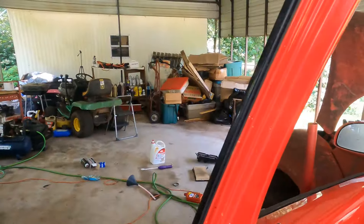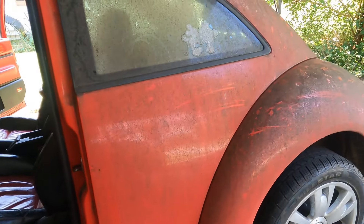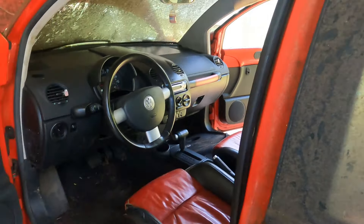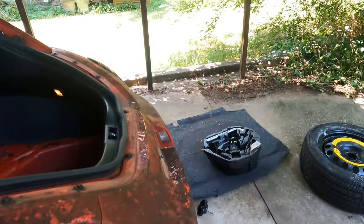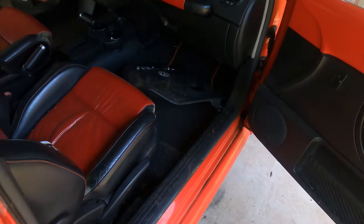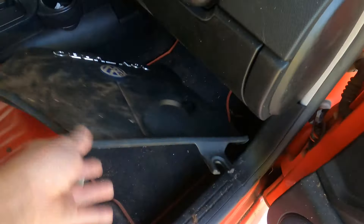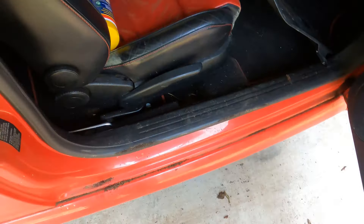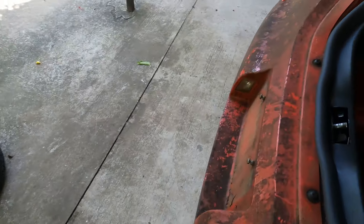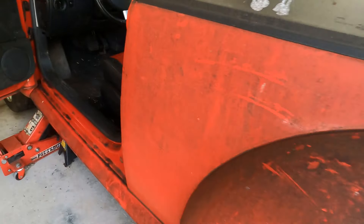Hey, this is Tim doing something a little bit different — gonna have a new series, it'll be the Volkswagen Beetle series. This is a Nova 3, 2.0 turbo — there might be a 1.9, I'm not sure. That's the turbo one, covered in ants, been sitting a while. Transmission is not working at the moment, so that's what I will be doing, and also cleaning it up, which it needs a lot of.